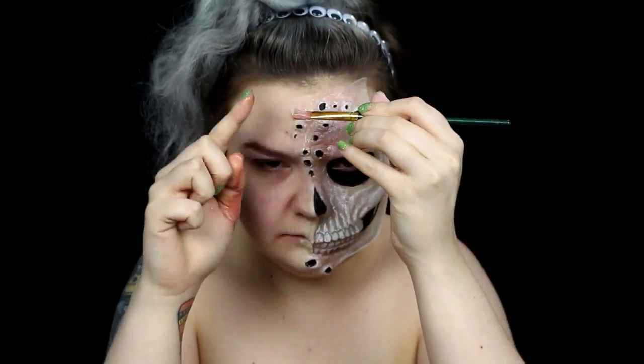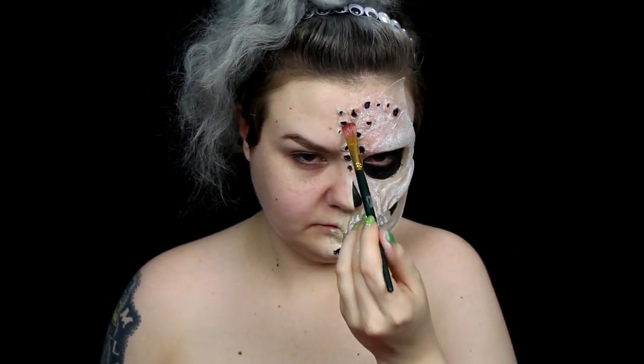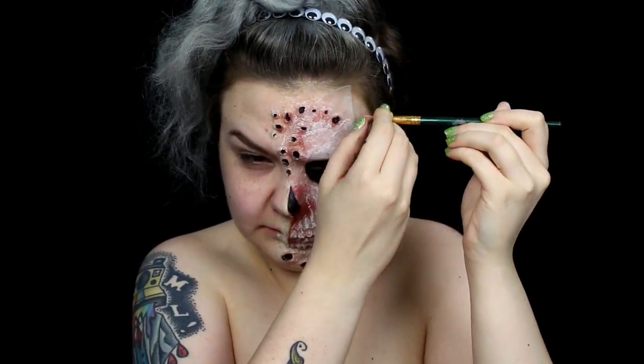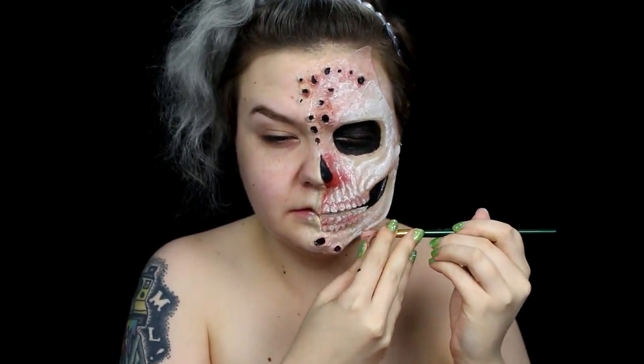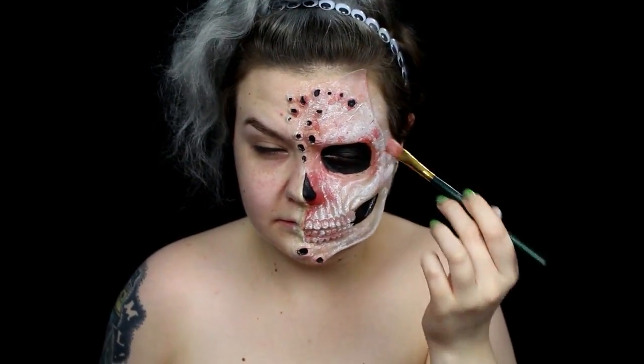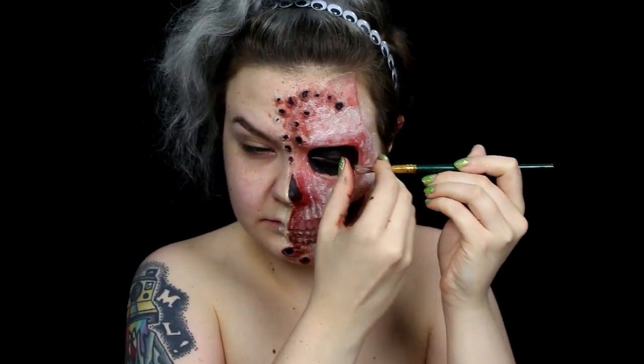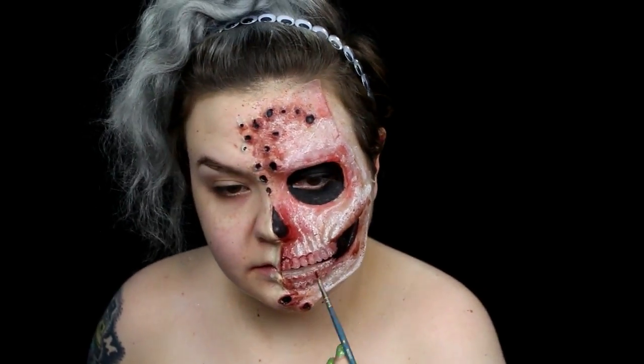I spattered a pink alcohol activated body paint around the holes and inner edge of the prosthetic to mimic irritation. I used a red alcohol activated paint to add a bloody look around the eye socket and jaw. I used a deeper red alcohol paint to define the teeth.